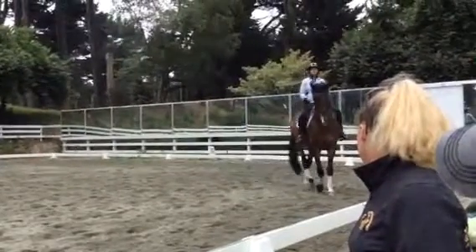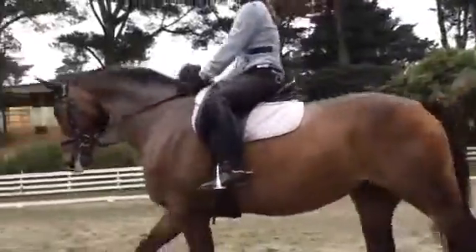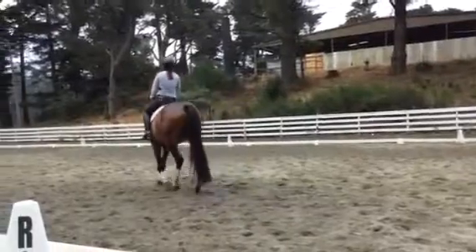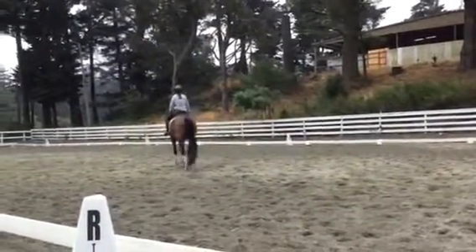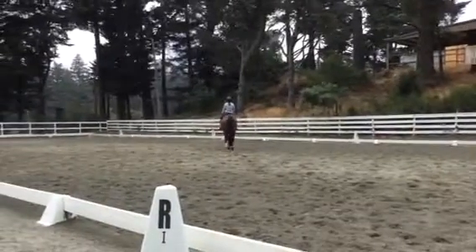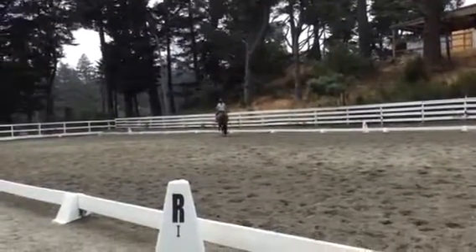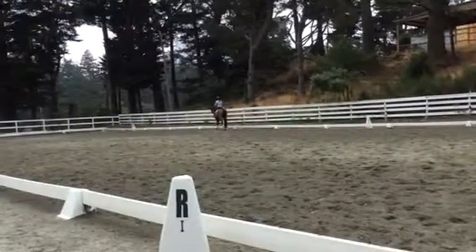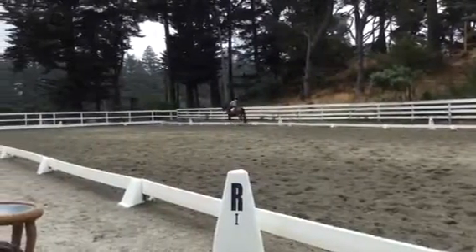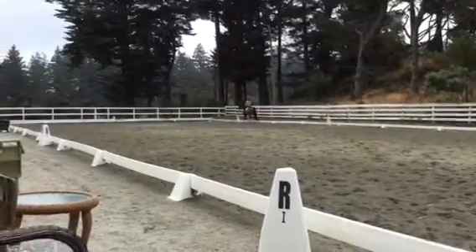And walk. It's better when his neck is out a little bit. Now start letting the neck out. Good. Now really encourage him to stretch — the lower the better. He cannot be too low here. Good. And then once you start picking him up, you've got to get him right away in a shoulder-fore. Keep the neck down. Slight shoulder-fore.